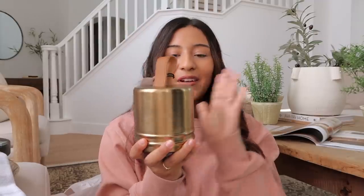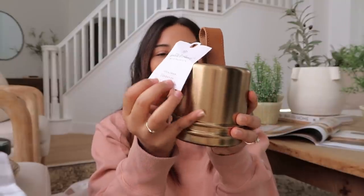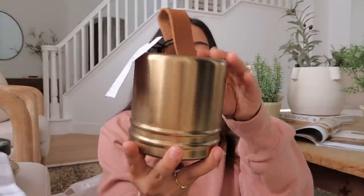The last thing I picked up from Target is this door stopper. I saw it about a month ago but wasn't sure what I'd use it for. But we actually found ourselves needing to hold our garage door open — I'm starting to work out and want to keep that door open so I can hear the kids while they're sleeping. This is a brass and leather doorstop from the Hearth and Hand collection and it was $14.99.